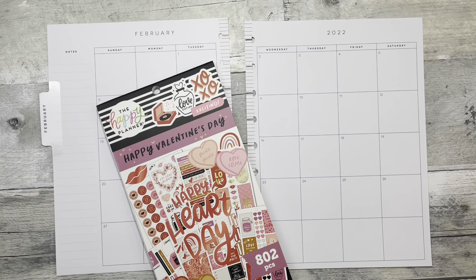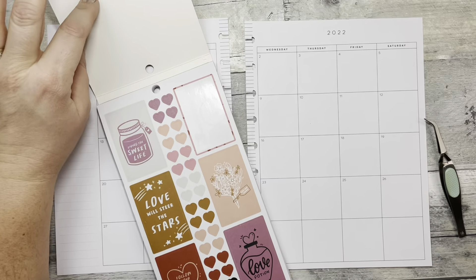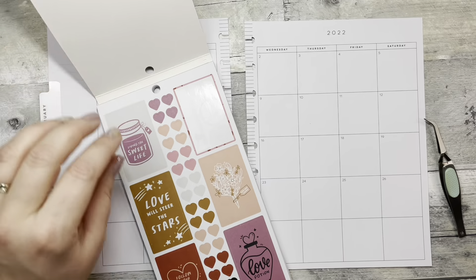Hi, welcome back to Fake It to Make It, or hi if you're new! I'm Katie. Today I am decorating my February monthly and I think I'm going to use the Happy Planner's new Love and Valentine sticker book. It came out in the Be Happy Box and I believe these are still available — there is a link in my bio so go check that out if you're interested.